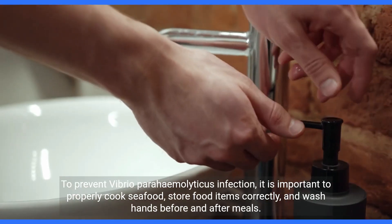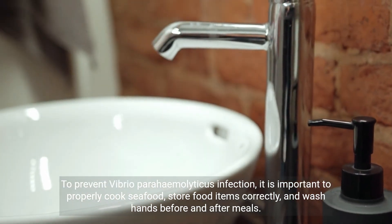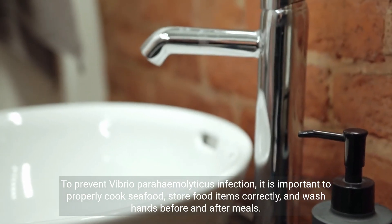To prevent Vibrio parahemolyticus infection, it is important to properly cook seafood, store food items correctly, and wash hands before and after meals.